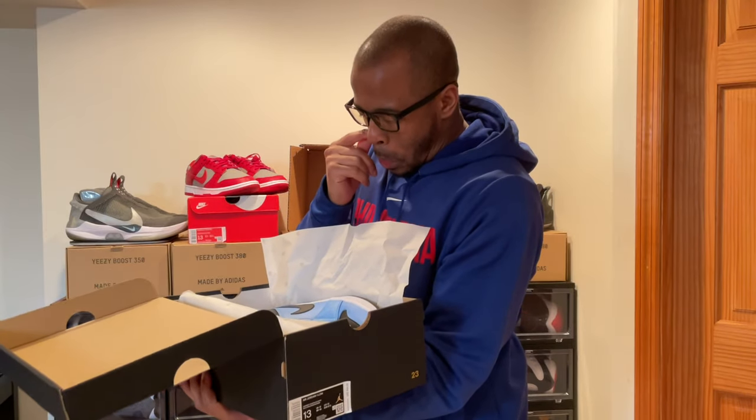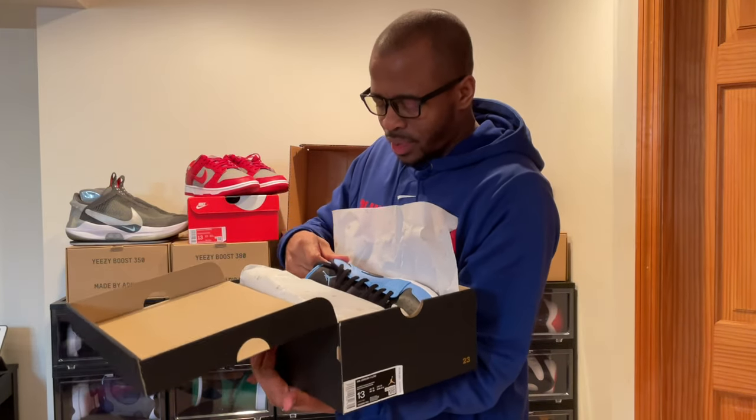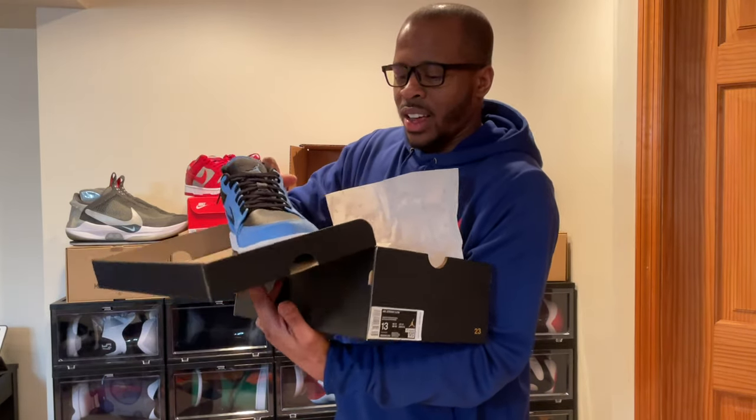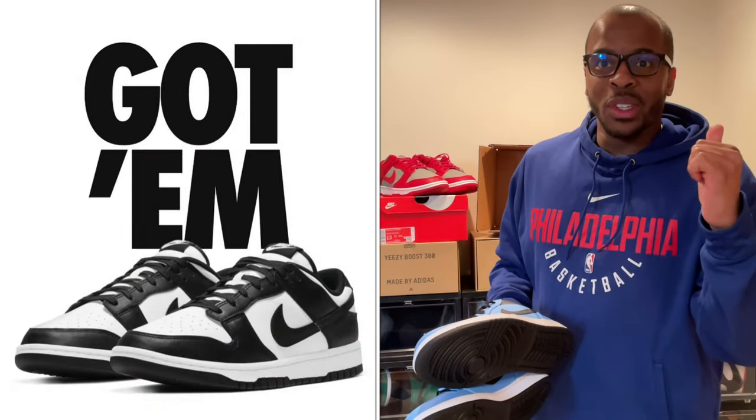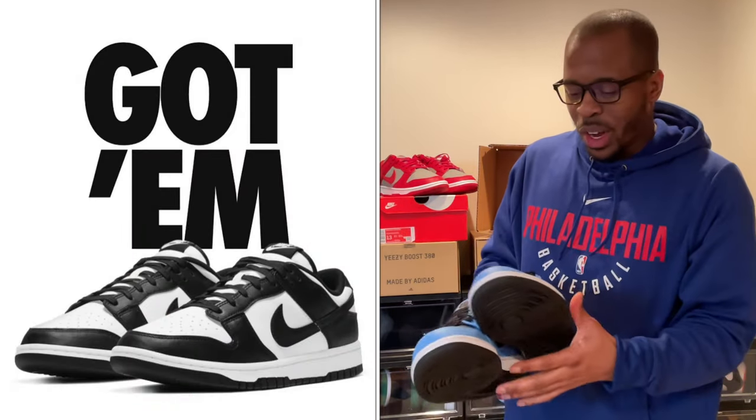Let me just open this bad boy up. These shoes came in yesterday, if I'm not mistaken, because the boy had been working and he also sprained his ankle. Literally sprained my ankle. So I didn't get a chance to do a video yesterday other than the cop video for the Dunk Low black, which should be here by next week — I just got confirmation.